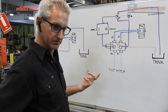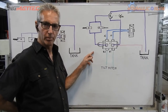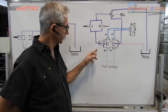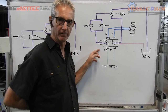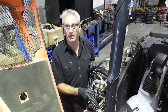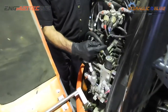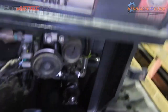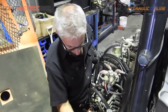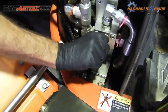As with all our products, if you need more information or want to know where to source one, look in the description below the video. Originally before the modification, the hose that now goes to the six-port diverter valve used to connect to this diverter valve here, which is actually a T-port diverter valve.